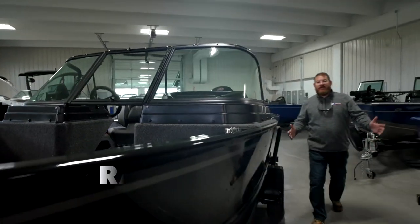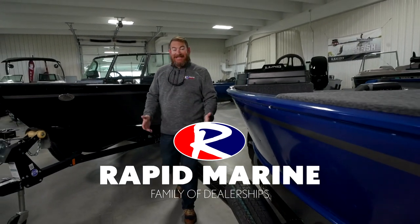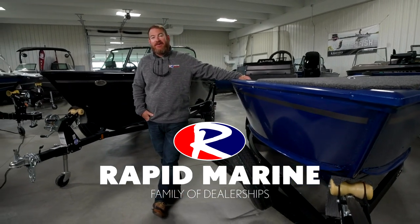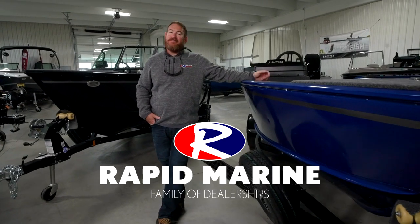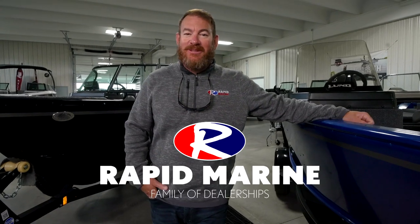Get on down to your nearest Rapid Marine dealership and hop into the new and redesigned Adventure Series from Lund Boats. These are fishing machines that also function as great family boats. I'm Bill Shirk, and I'll see you on the water.